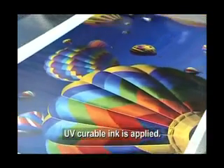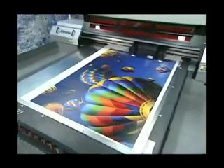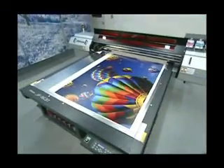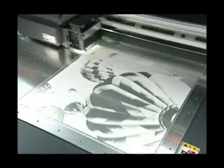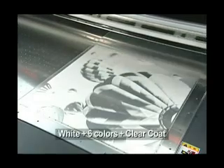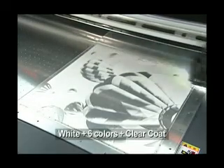The UV ink is cured rapidly by UV irradiation. This feature enables printing directly on uncoated media. The highly opaque white ink base allows printing on transparent or colored media in vivid full color.